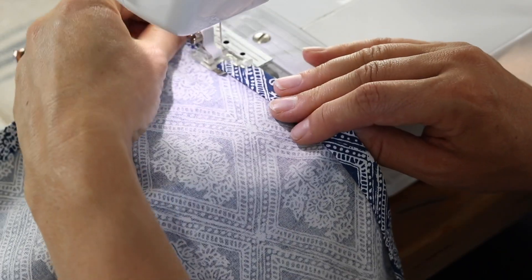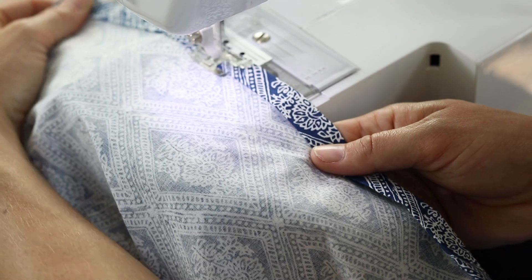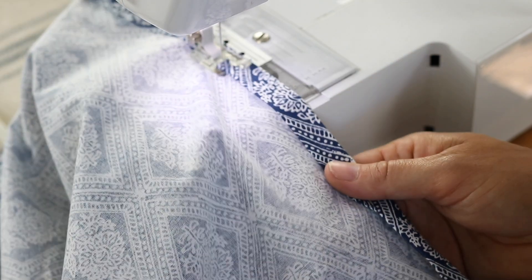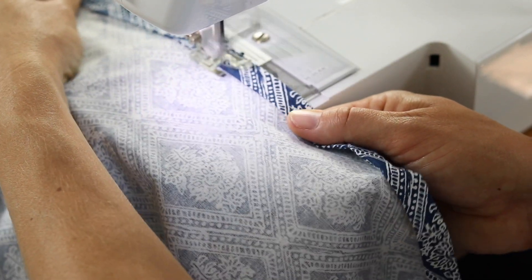Take the main piece to your machine and sew a half inch hem around the two short sides and one long side. Leave the top open at this point because you're going to put in the boning and the straps with the top hem.